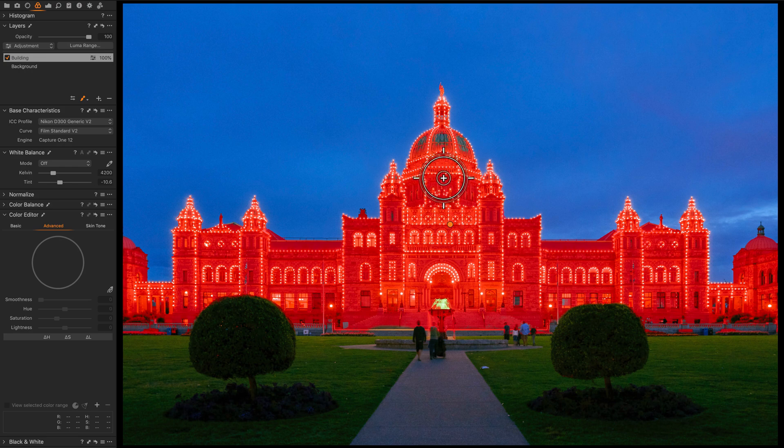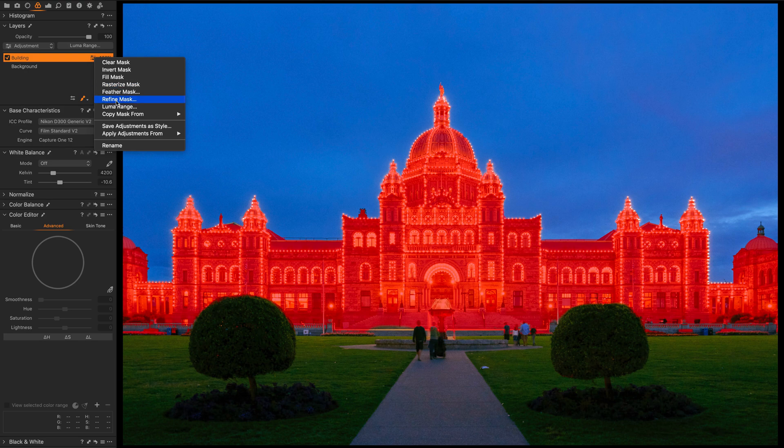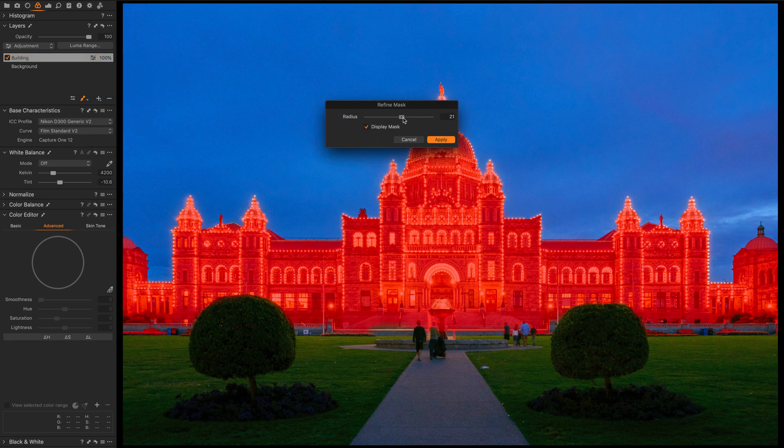There are still some areas in the building that weren't quite selected properly. Rather than painting everywhere, I'll do a fill mask — now those areas are filled in. Then I can do a refine mask, which tells Capture One to extend the mask out into the nuanced, detailed areas and make a very fine selection, without me having to manually paint it in by hand. It makes it really fast, convenient, and very powerful.